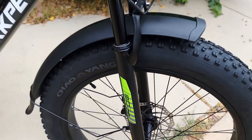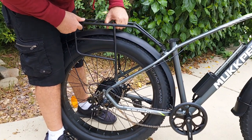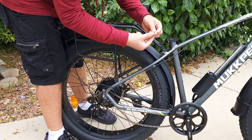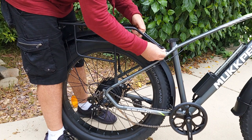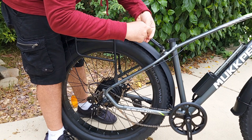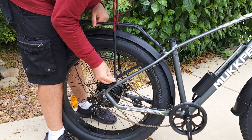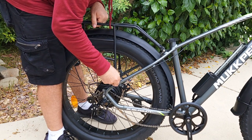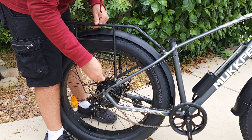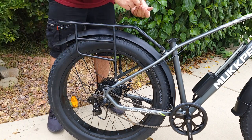The bike is almost assembled. Now it's pretty simple to attach the rack — you remove these bolts with the washer, and just reattach it to the same area. It fits very well. The rack has attachments on the back as well if you need them, and you do the same thing on the other side.